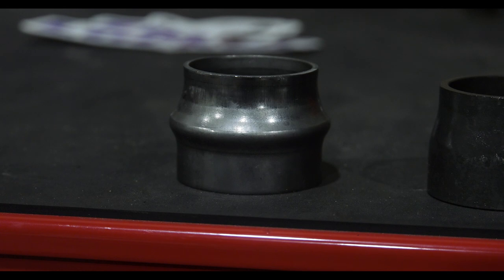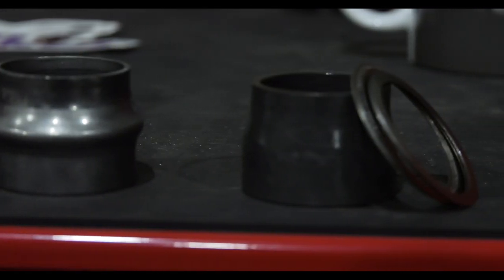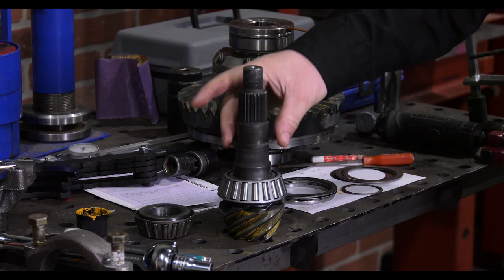From the factory, the JK 44 front uses a crush sleeve. I always choose to ditch the crush sleeve and upgrade it to a solid spacer and shims. I start with 20 thousandths of an inch for the shims and the solid spacer.